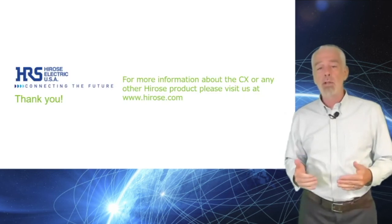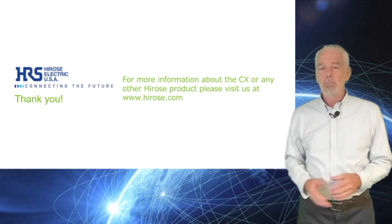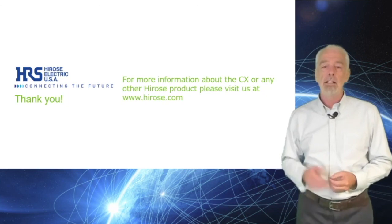For more information about the CX or any other Hirose product, please visit us at Hirose.com. Thanks for watching.